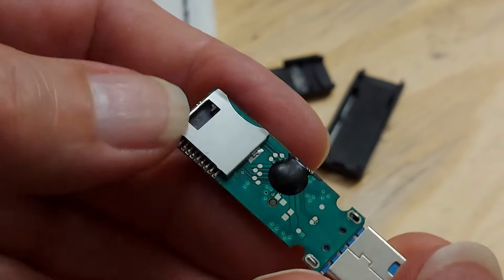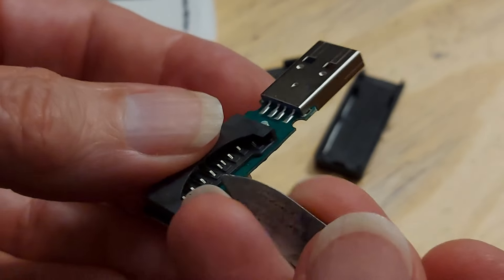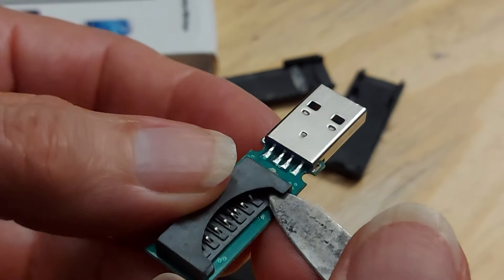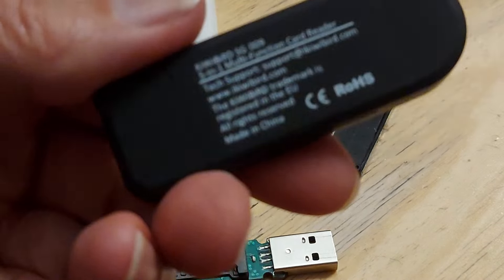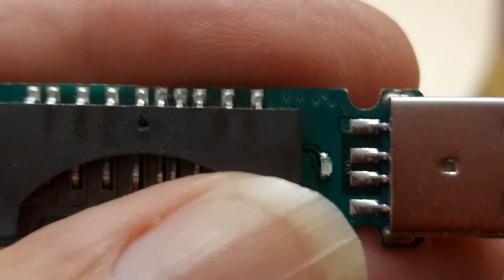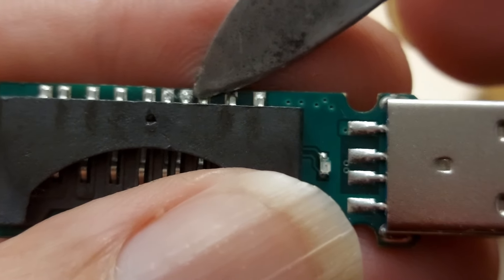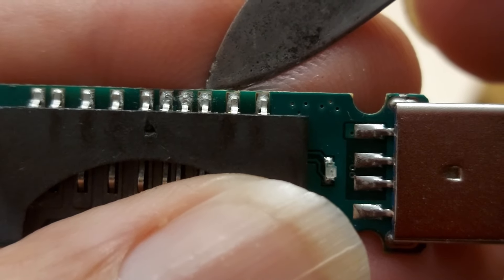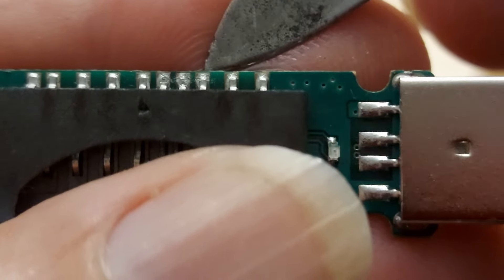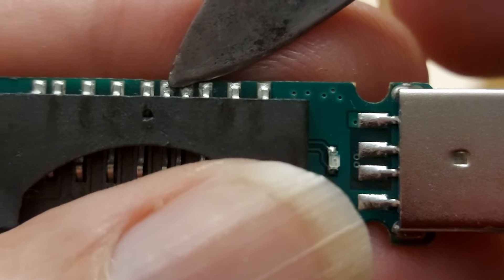I don't know why it fails, but it does. If you wiggle it around a little bit, sometimes it works, sometimes it doesn't. And those three solder joints look a bit suspect. I don't think that's the problem, but it's just interesting that those three don't look like they've flowed properly.